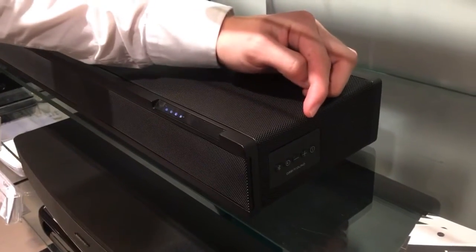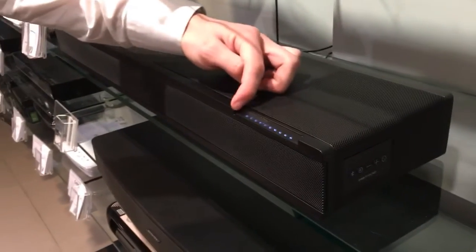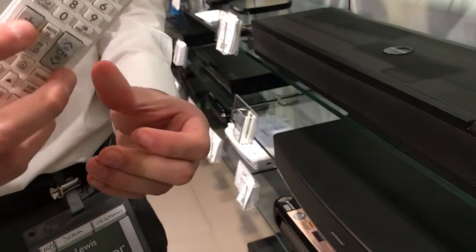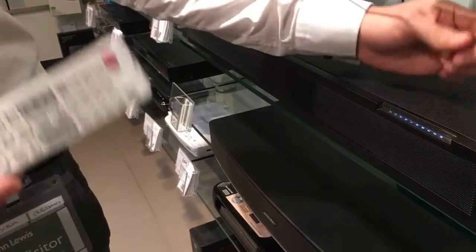You then choose which button you want to configure. We'll start with the plus. Press that and you'll see it will go left to right all the way. You then press on the Samsung remote the button you want to learn, so the plus. Press that down twice and you'll see it go solid — that's when we know it's paired.